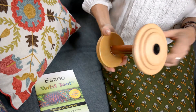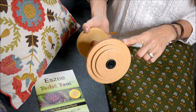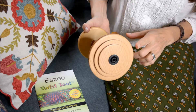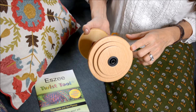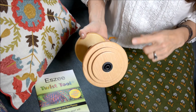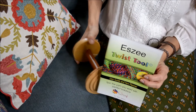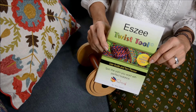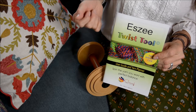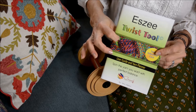This is my Louet S10 jumbo bobbin. It has three different whorls — see, it has three different grooves — so we can spin three different types of yarn with a different twist per inch. That's if you draft one inch per one revolution of your drive wheel. In the Essie Twist Tool Yarn Planner Booklet there's a very easy chart to use. If you want to draft an inch and a half or two inches, that is going to change your twist per inch and this will tell you how that's going to impact your yarn.